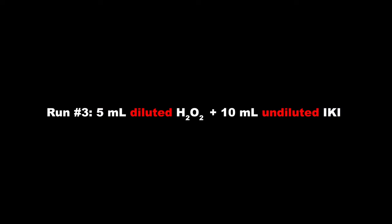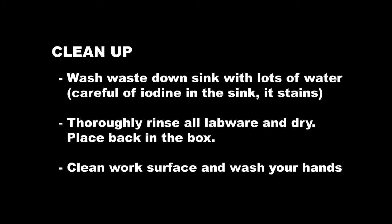In the last run, you'll be using 5 milliliters of diluted hydrogen peroxide and 10 milliliters of undiluted iodine potassium iodide solution. For cleanup, wash all waste down the sink with lots of water, but be careful because iodine can stain your sink, so try to pour it straight down the drain. Thoroughly rinse all your labware, dry it, and put it back in your lab kit box. Clean your work surface with soap and water and wash your hands thoroughly when you're done.